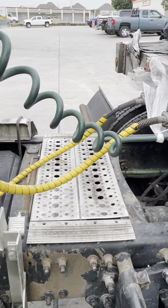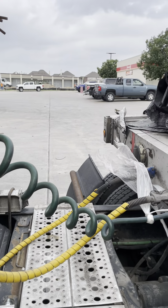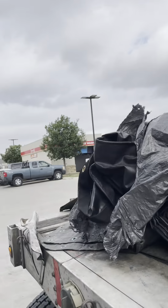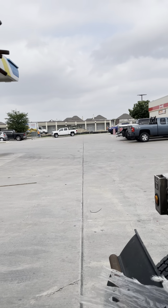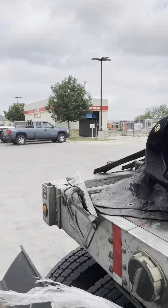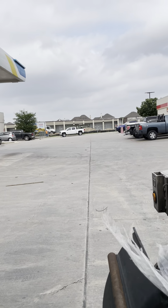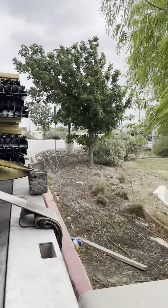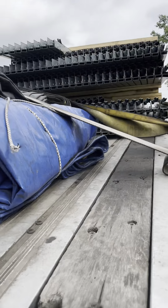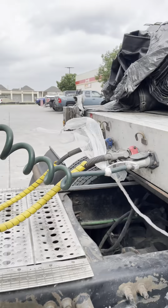Good morning everybody. Getting unloaded — I guess they're building a self-storage facility. I'm down here in San Antonio, building self-storage over there behind this Valero. We're getting unloaded right now. I'll take this time to show y'all my toolbox.